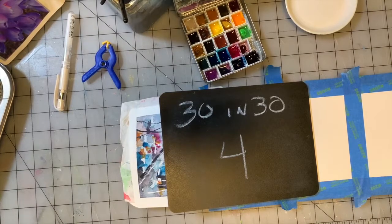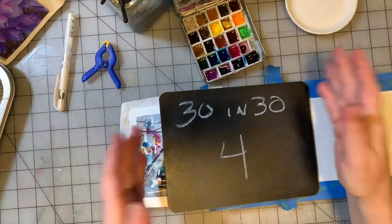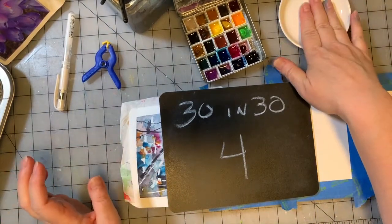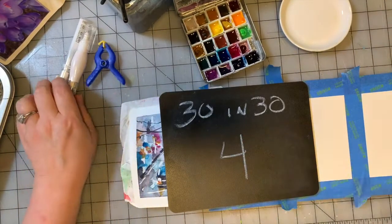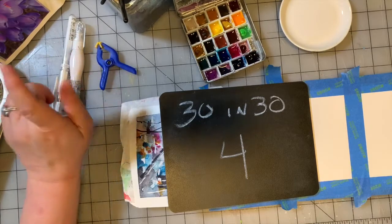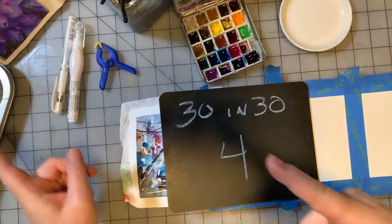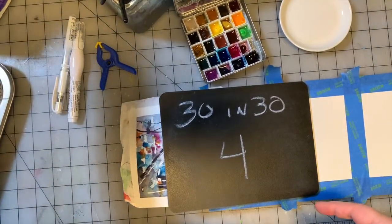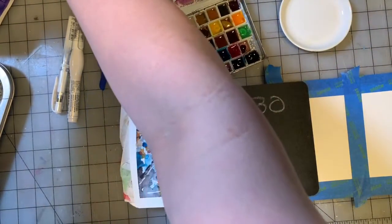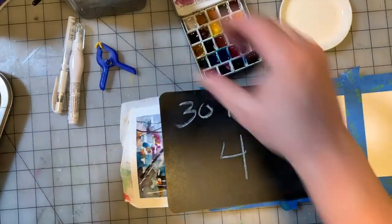Hey guys, welcome to day four of 30 Paintings in 30 Days. I have, as usual, a watercolor palette in front of me, some brushes, a small plate to mix on, a gel pen, my whiteout pen, and a book of inspiration images off camera. It's not important that you see what's in the book because that's just for me to take inspiration from.